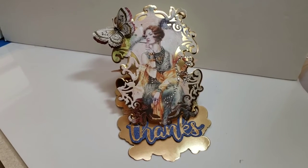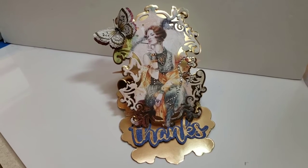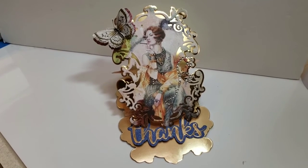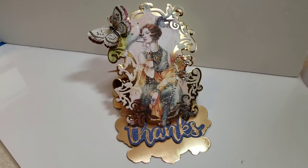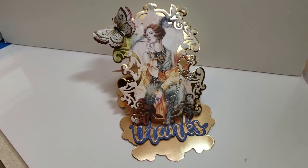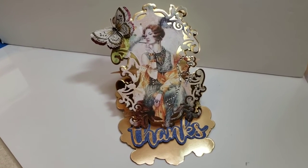Several people DM'd me and asked if I could do a tutorial on this, and I really can't because I have ADHD and it took me six hours to put this card together. My design style is a little different than most, so yeah.